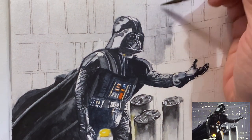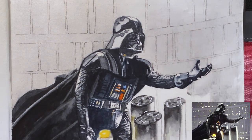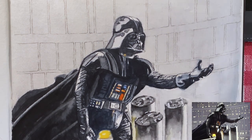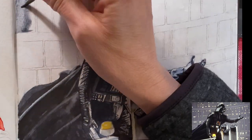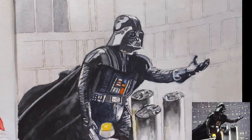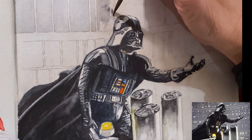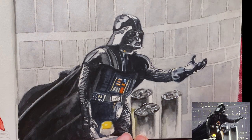Now to the background. I gave the whole background just a light coat of my Payne's gray and sepia mix. And then went in after that had dried and painted in the little square shapes of the Death Star behind him. We're just going to jump to the end of that because there was really nothing to see — boring, just painting in squares.